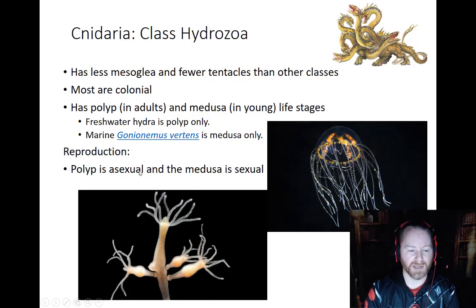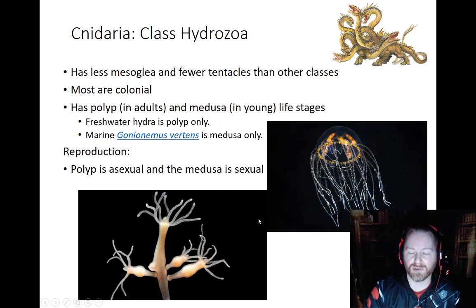They only exist as polyps. In the marine environment, Gonionemus vertens is a species that only exists as the medusa. So while they look like jellyfish, they're not — they're actually hydras. One of the ways to tell is to look at the amount of mesoglea in between their external and internal layers; there's really not much at all. They share a lot more in common with hydras evolutionarily speaking, so they're in the class Hydrozoa.